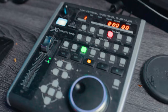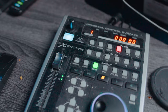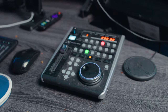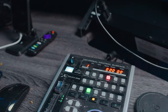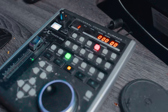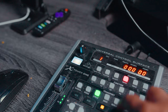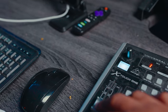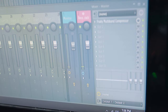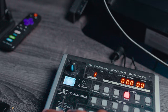Over here I have the Behringer X Touch One. Excuse the dust. The X Touch One makes my workflow way faster. I made a video last year saying it didn't really speed up my mixing process, but that was a lie — it definitely speeds up the workflow of recording by being able to stop, record, play, mute certain channels. This slider right here is definitely active, you can see it moving.